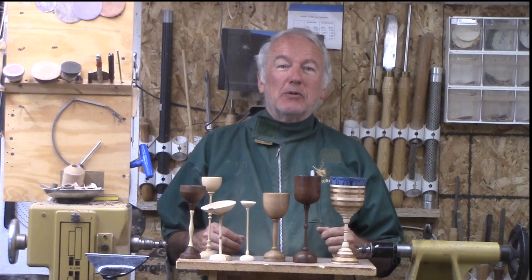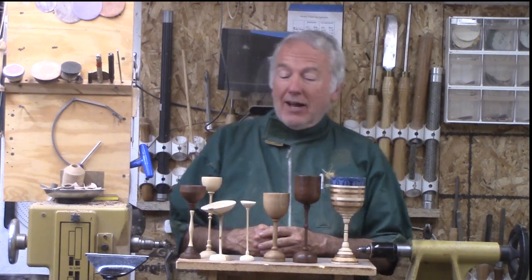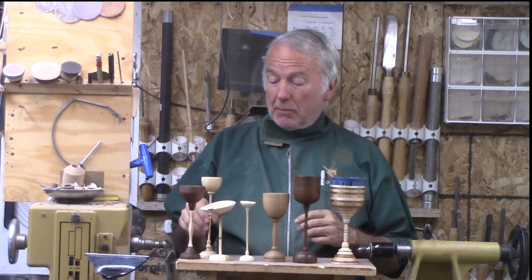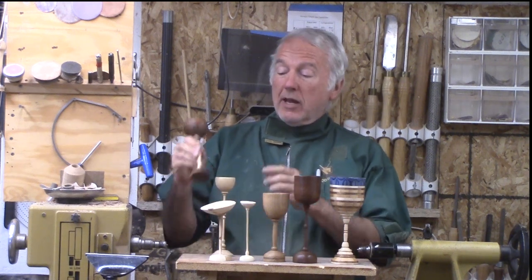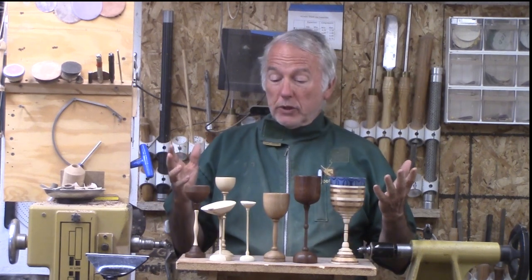Hi, Alan Stratton from As Wood Turns. I have been on a goblet spree. I wanted to explore goblets again. Most of the goblets I've seen in the past have a very flat bottom, or at best a carved out bottom, because it's done very last and you don't have any way to hold it.